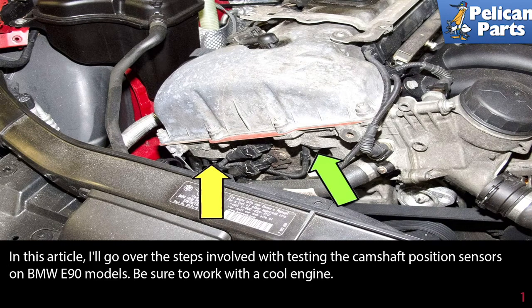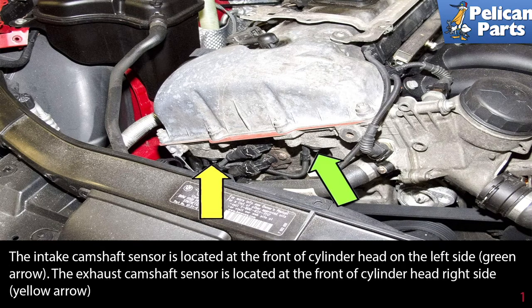Make sure you're working on a cool engine. The intake camshaft sensor is located at the front of the cylinder head on the left side, indicated by the green arrow. The exhaust camshaft sensor is located at the front of the cylinder head on the right side, indicated by the yellow arrow.